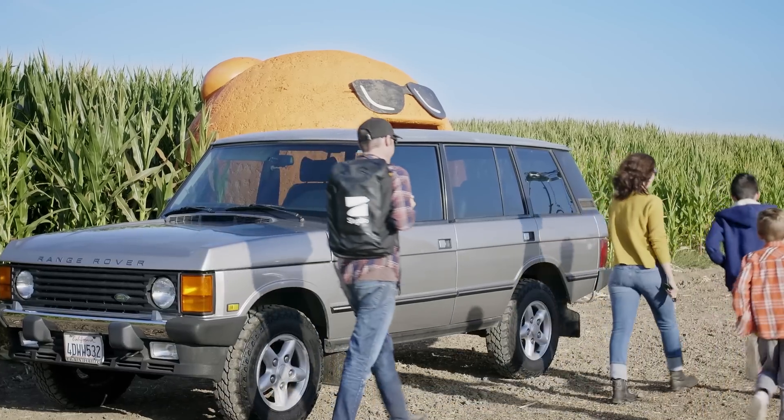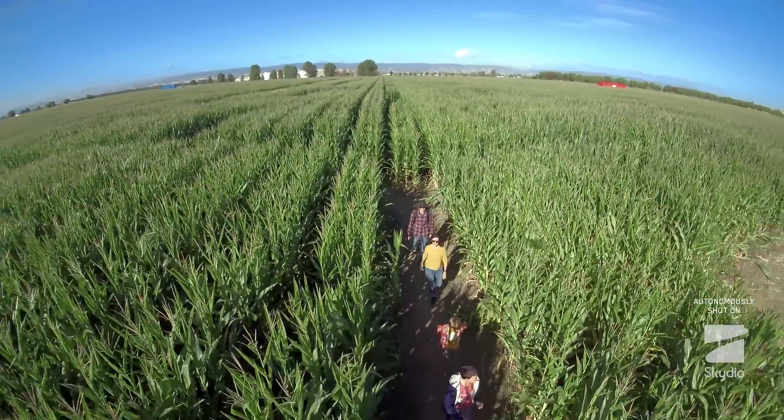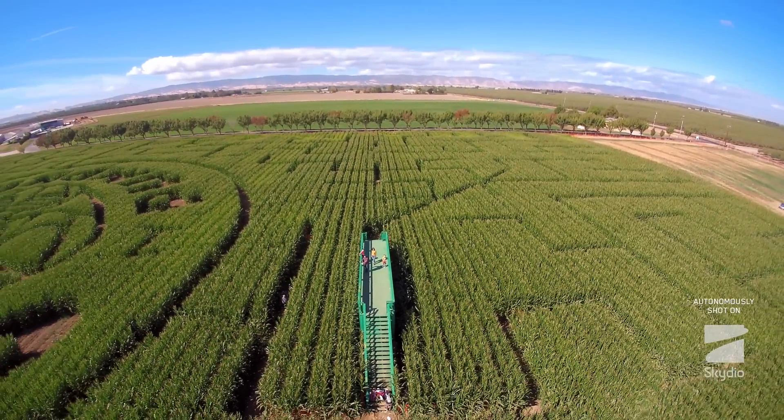With the latest update, you can easily direct R1 from your wrist with Apple Watch. Directing R1 with Apple Watch allows you to stay in the moment while capturing your activity. Just tap your wrist to enable dynamic camera moves as R1 follows you — no pilot needed.